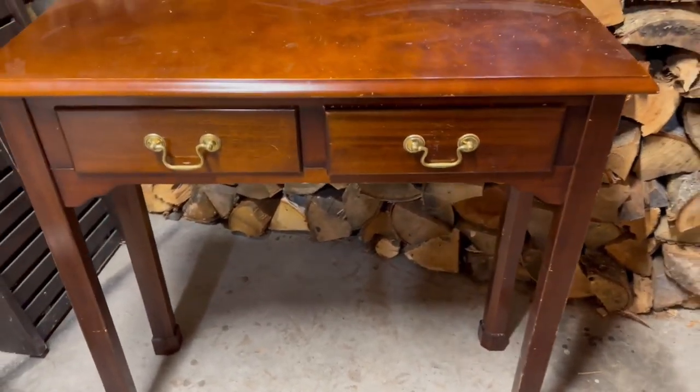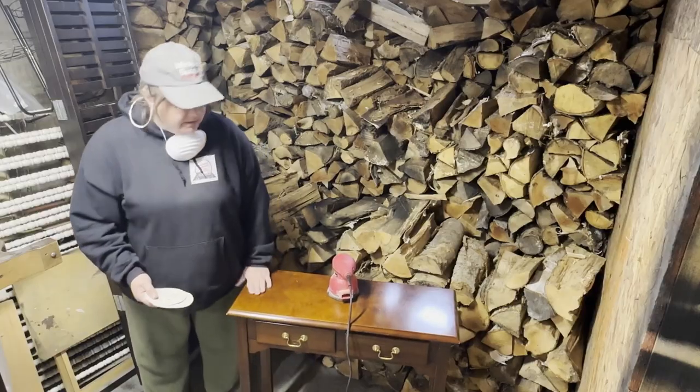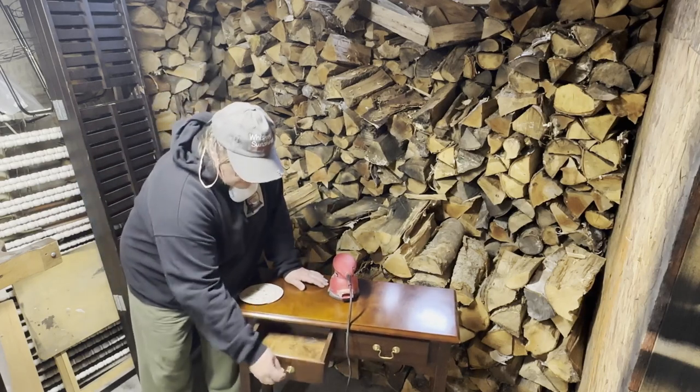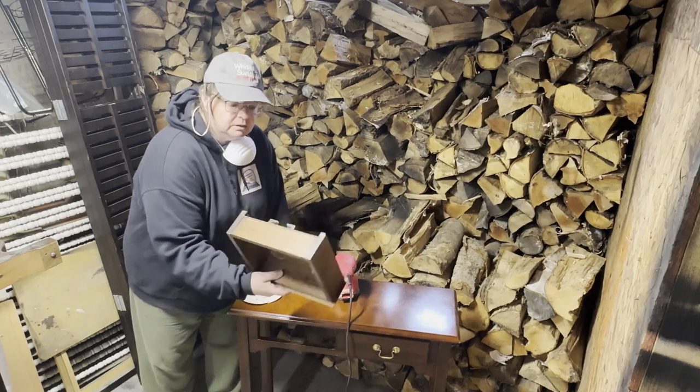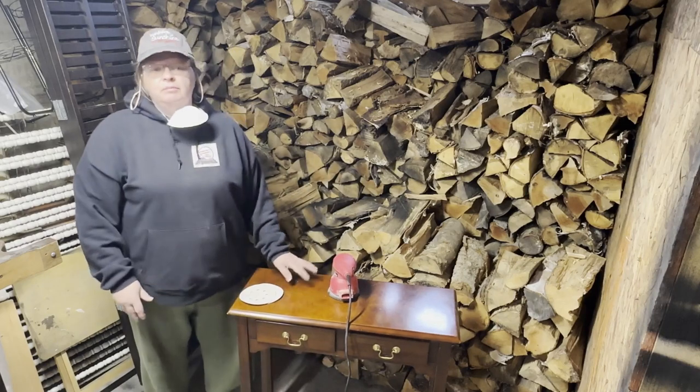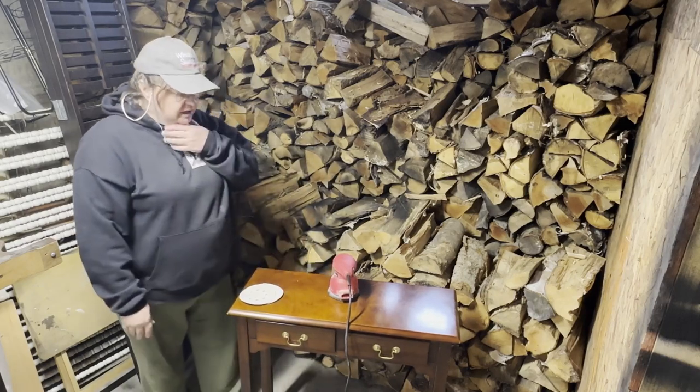So this is just a regular sofa table, I guess you'd say. It's got a couple of drawers in it — little drawers, but they're cute. This is an adorable table. I love the bones of this table. It's really cute.